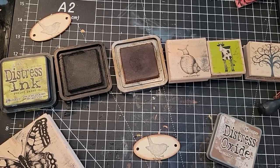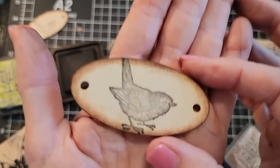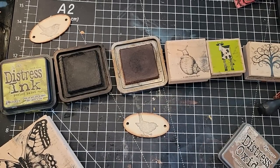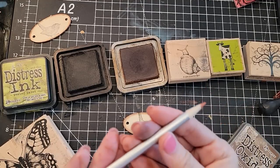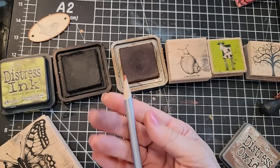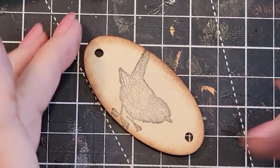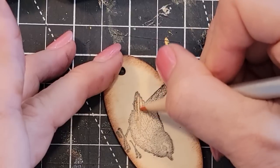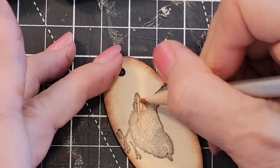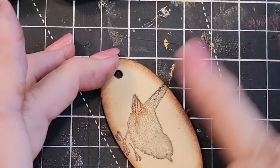I thought it would be fun to figure out a way to color these. They look very nice neutral, and you don't have to do anything else — that would be really pretty as is. But if we wanted to color them up a little bit, let me try something very basic. Here's a colored pencil of some sort — no name on it, no idea where it came from. And it does — colored pencil works very nicely on here. It's very easy to color right where you want to color.